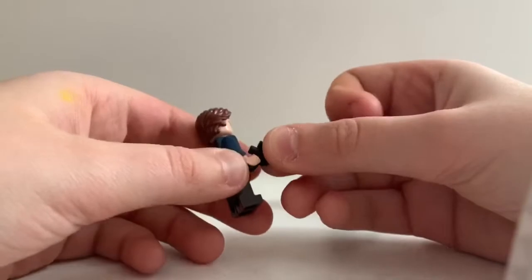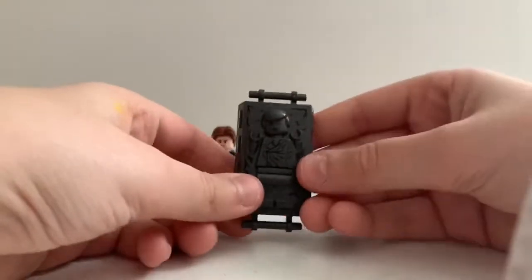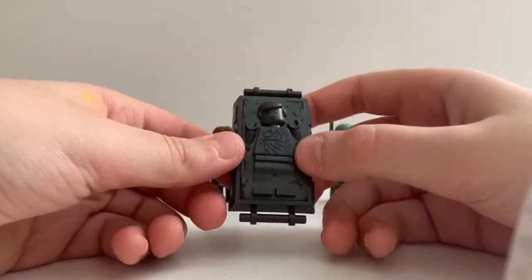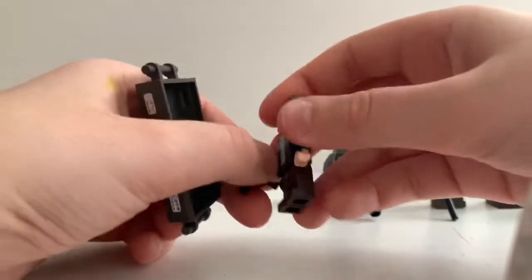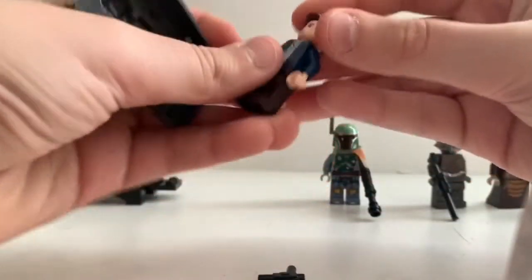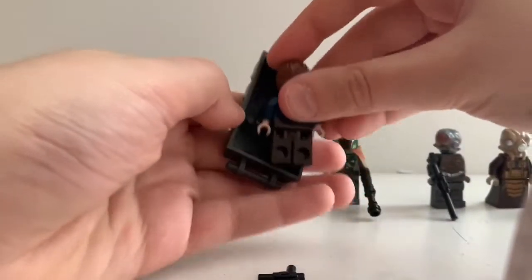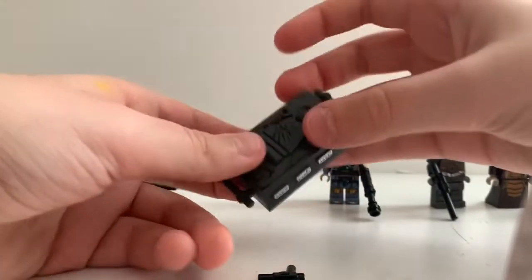And then there's another variation of him, and it's the one in carbonite. I'm kind of mad at this, but at the same time it's nice getting him in carbonite. The hairpieces don't match. So what you do is take off the gun, of course, and you just clip him on like this. I kind of like it when it's just simple — you don't really have to do anything.